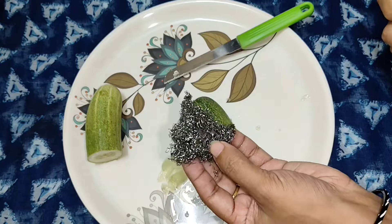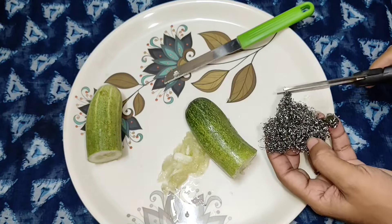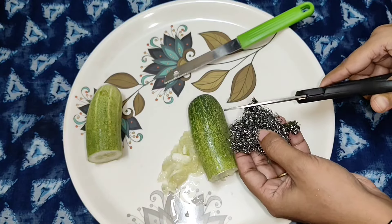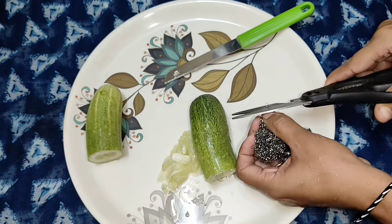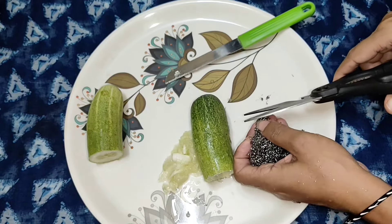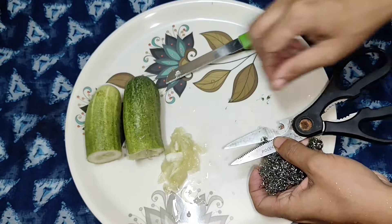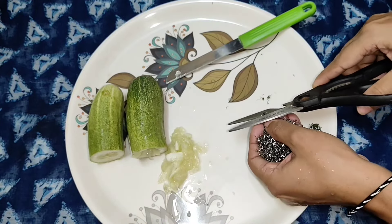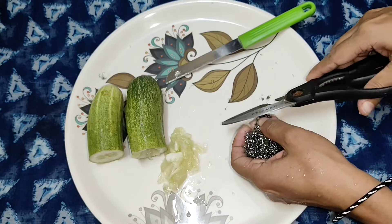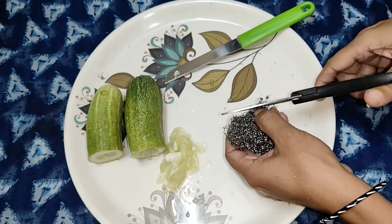I am going to put a scrub in the oven. I am going to cut the oven and cut it. Once you have a lid, you can prepare your meat and you are ready to cut it.